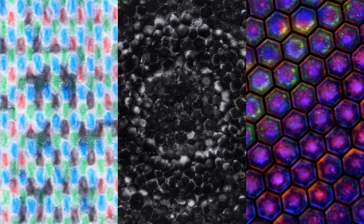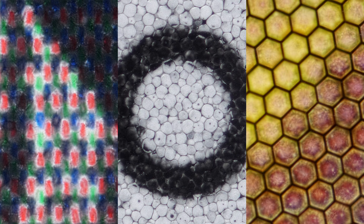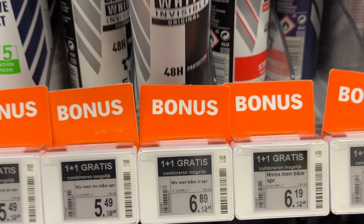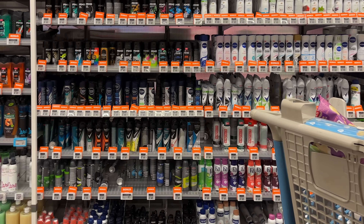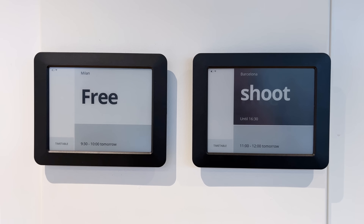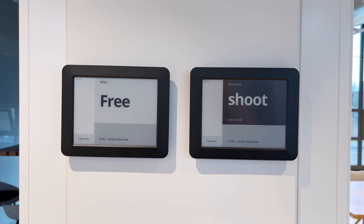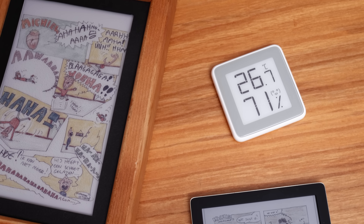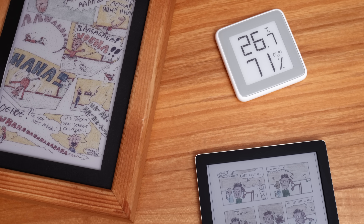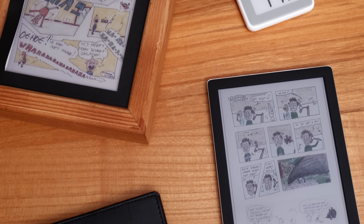Electronic paper — a display technology that looks like paper. It's seen a lot in stores, sometimes in an office, and very sometimes in consumer products like these, including the latest color technologies.